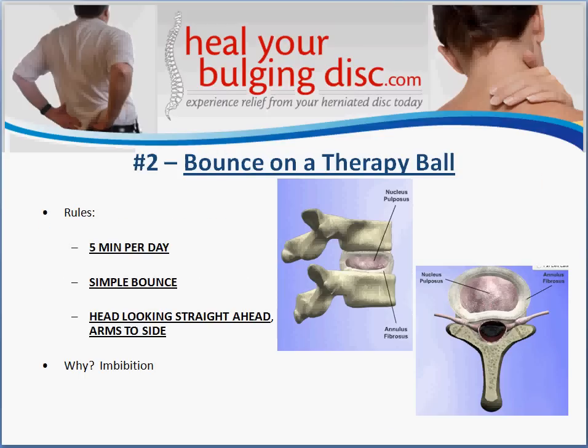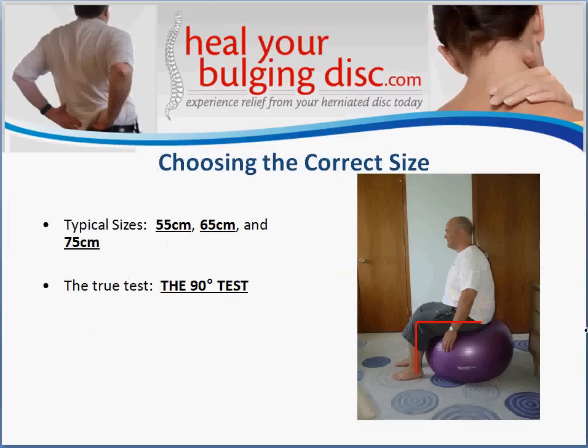You're also going to do this exercise just five minutes a day. You're simply going to bounce up and down on the ball, but very gently — your body should not be coming up off the ball at all. It should be very, very gentle. It's also important that when you're doing this you keep your head looking straight forward and your arms down to the side.